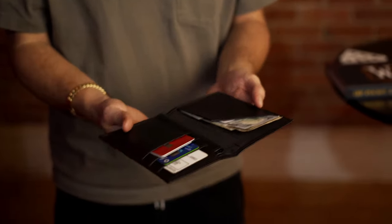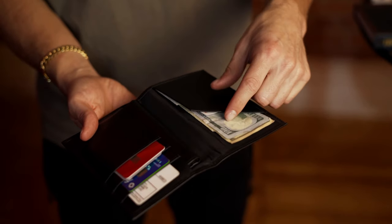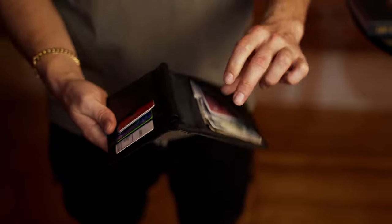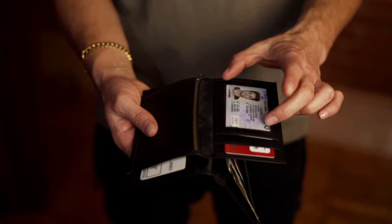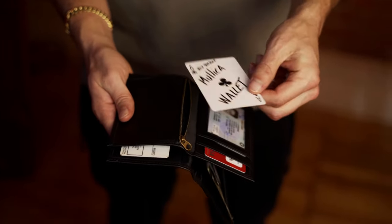The Hip Pocket Mullica wallet comes in two variations: vegan leather and genuine leather, which I love this wallet. Let me show you what's inside of it. It has three credit card slots. It also has room for your cash or anything else that will fit here. I love to keep packet tricks there — also a good thing to carry around. Inside the inner wallet, you have two credit card slots and an ID window.